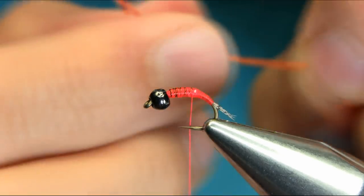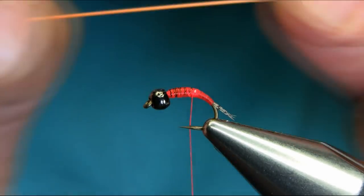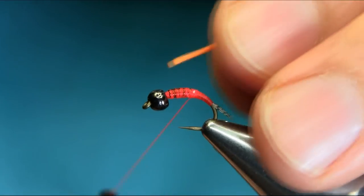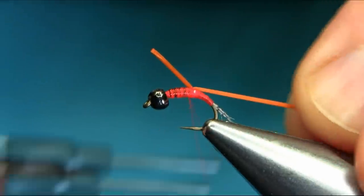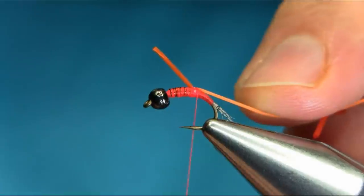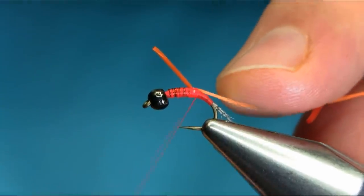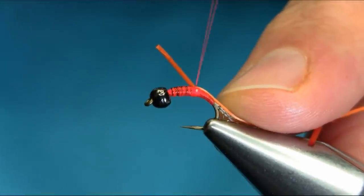For the body I'm using Spawn Flex in orange color — it's actually a rusty orange, which is perfect for this pattern. I'm going to catch it just below the wire so this will bring a nice shape. Unwind your thread and make sure you use a touching turn.